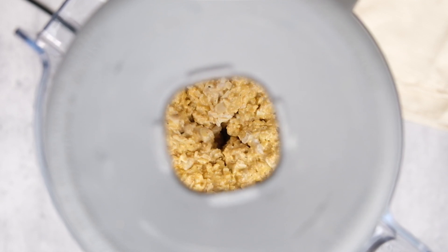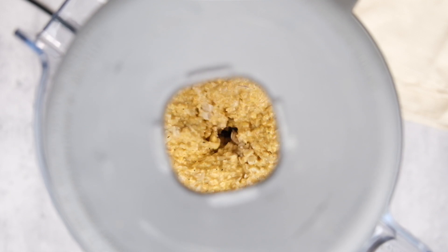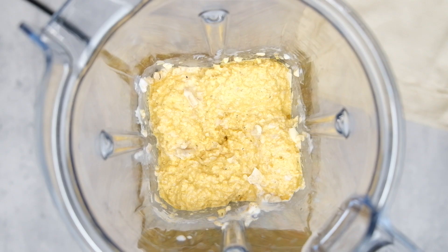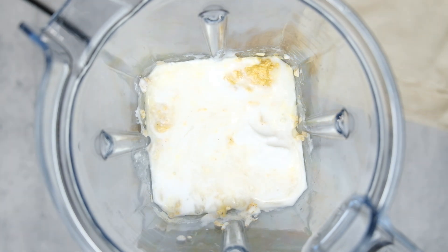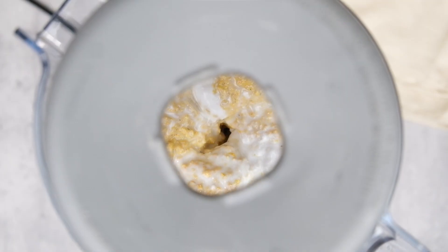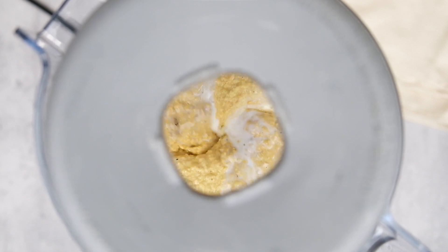As you're blending, it might get a little bit difficult for the blender to keep all the ingredients going. You might need to add in additional coconut milk here and there, which is completely fine. You can continue to add in the coconut milk until you reach your desired consistency. I like my cashew cheese a little bit on the thicker side — I just think it's so creamy and delicious — so keep mixing that up until we get to that consistency.